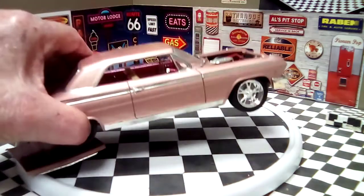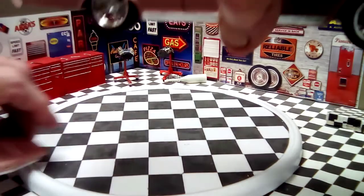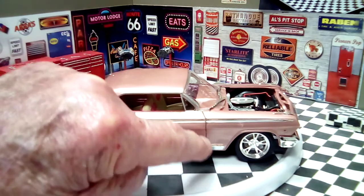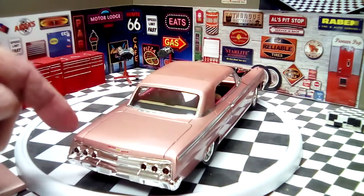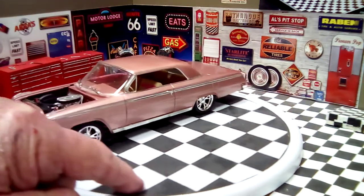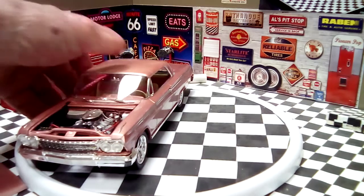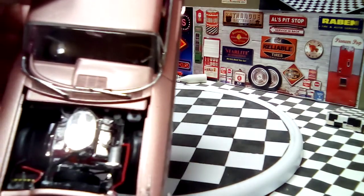I used the panel liner on the doors and around the trunk, and in the grill area I actually did the black wash in there also.